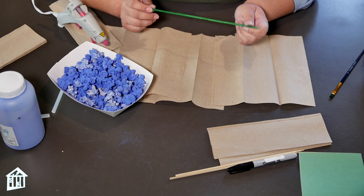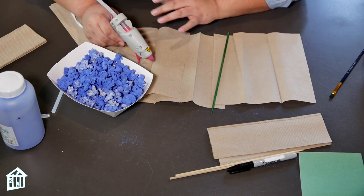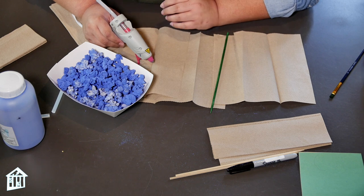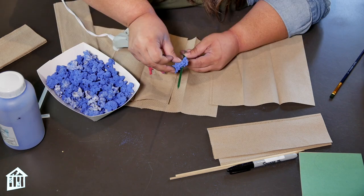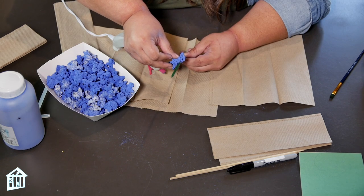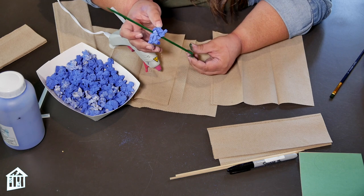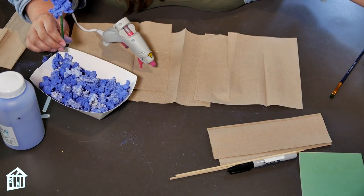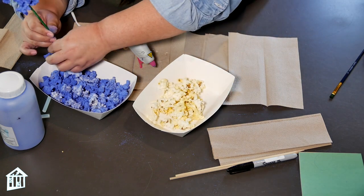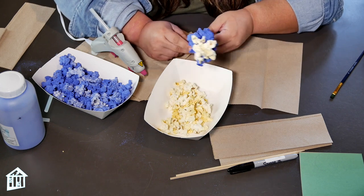Now that our skewer is dry, we can start putting our Blue Bonnet popcorn on with the glue gun. Make sure you have an adult set up your glue gun, and of course, if you need help, don't be afraid to ask. We're going to start adding popcorn about halfway up the skewer. You do want to hold each piece for a few seconds so it has time to dry. You can also glue pieces on top of each other to give the flower a fuller look. Once you start getting closer to the top, switch over to your white popcorn, since Blue Bonnets tend to have some white tips. Add those to the top, then leave it to the side and give it a few minutes to dry.